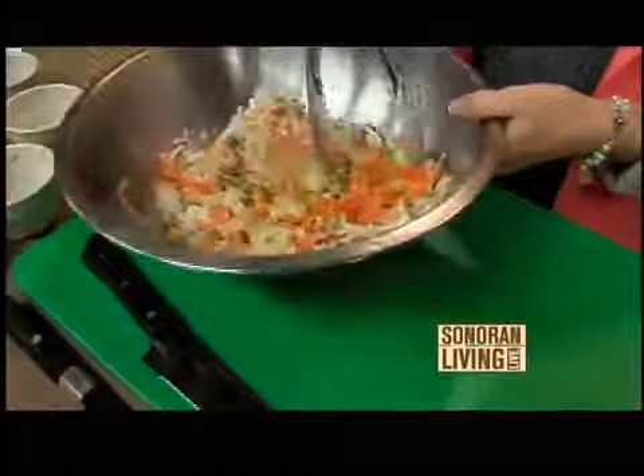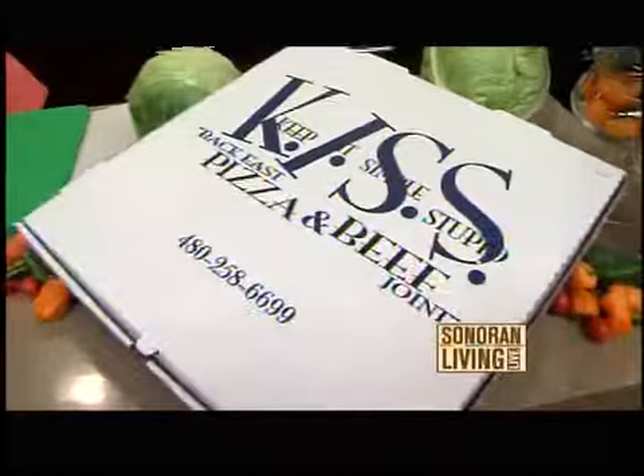I want to point out that Kiss is not open yet — a week from now, October 1st, is the opening day. You'll be putting the finishing touches on it over the weekend and getting everything set up, so October 1st you'll be ready to go. And right next door is the venue, which is a banquet facility.